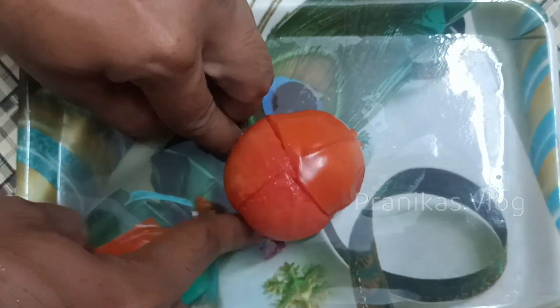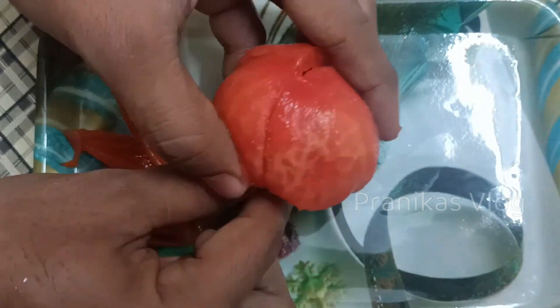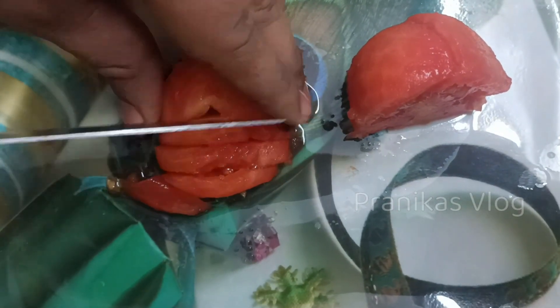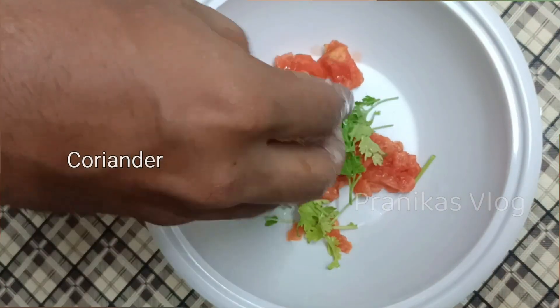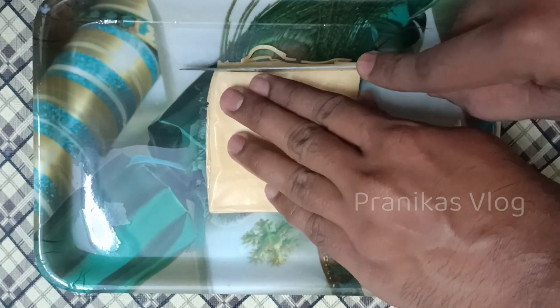You can make a little bit of tomato and boil it. You can cut the tomatoes into small pieces. Then we will take a bite and put one of the cheese slices on the top.